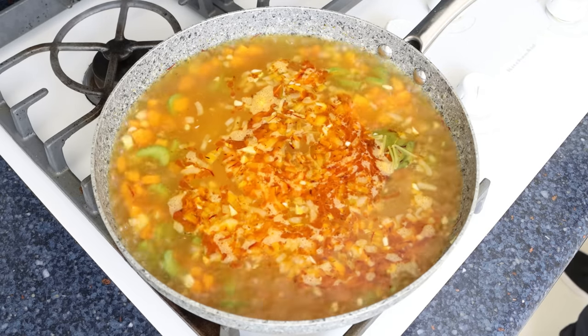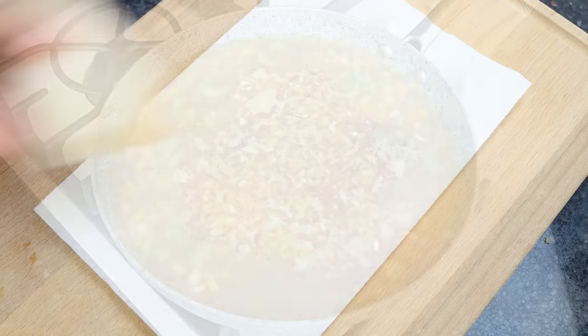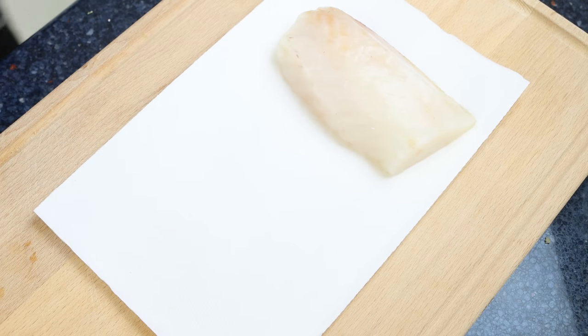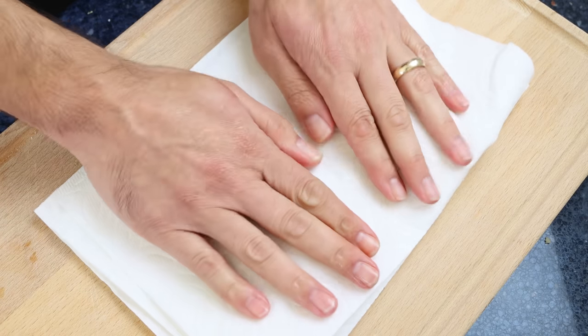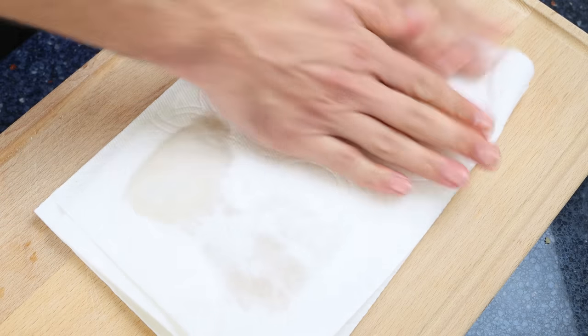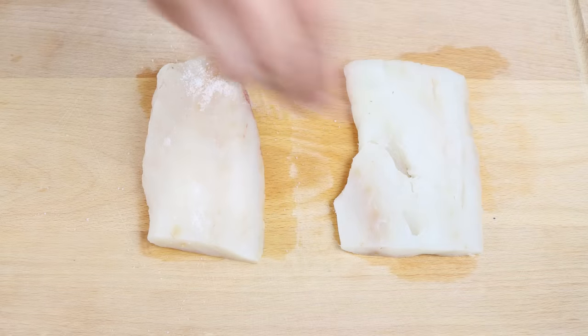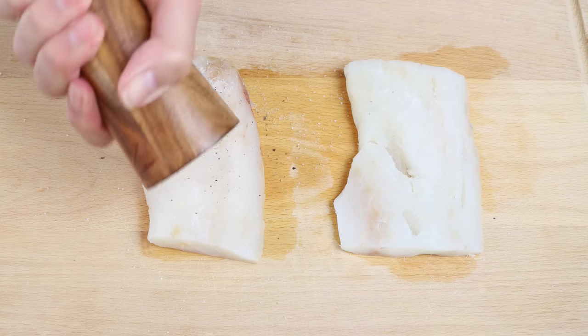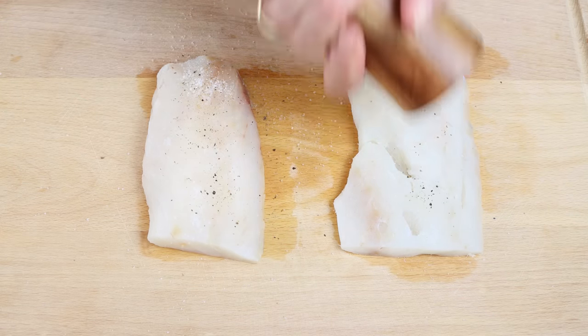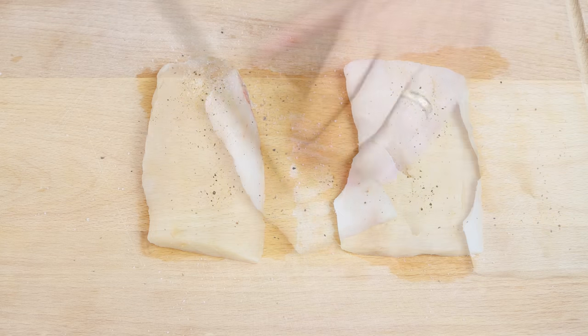I'm going to grab two seven-ounce cod fillets (200 grams each) and pat them dry with paper towels. The cod I'm using was bought frozen and thawed out — easier and cheaper — but you can totally use fresh cod or any other type of firm white fish. Season the cod with sea salt and freshly cracked black pepper, then cut each fillet into small bite-sized pieces.